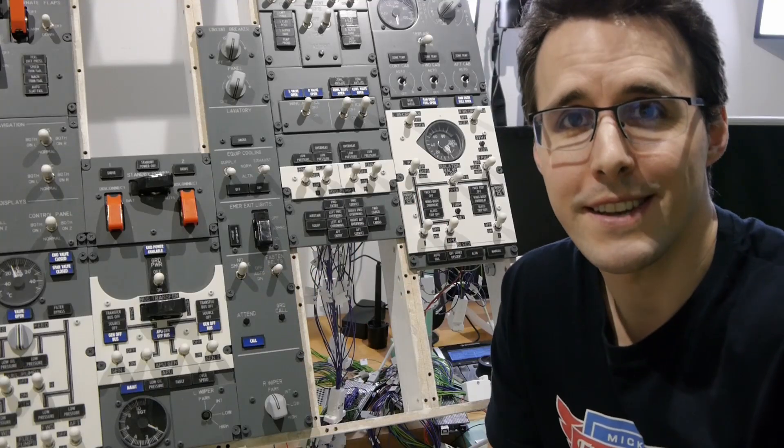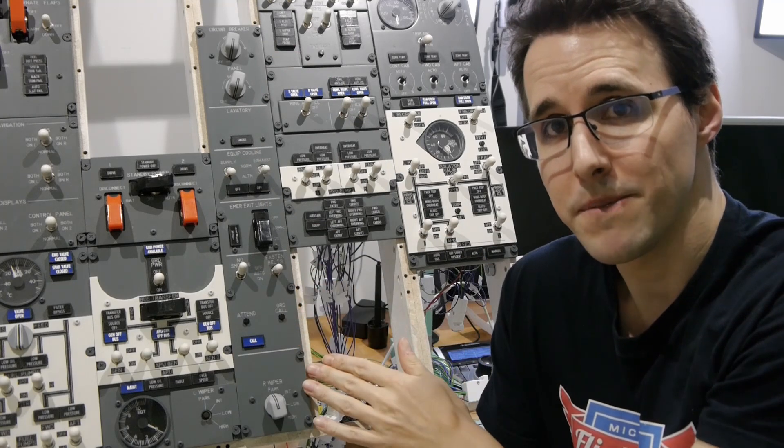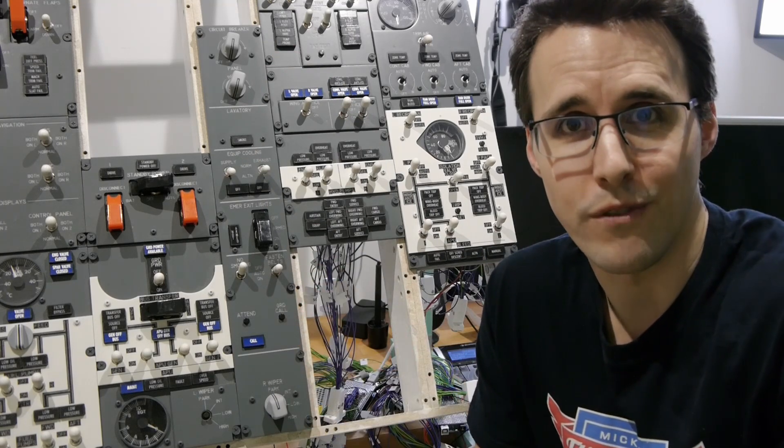Hello and welcome back to Mikey's FlyTech. Today I will show you how you can make the central panel section of your Boeing 737 overhead panel.